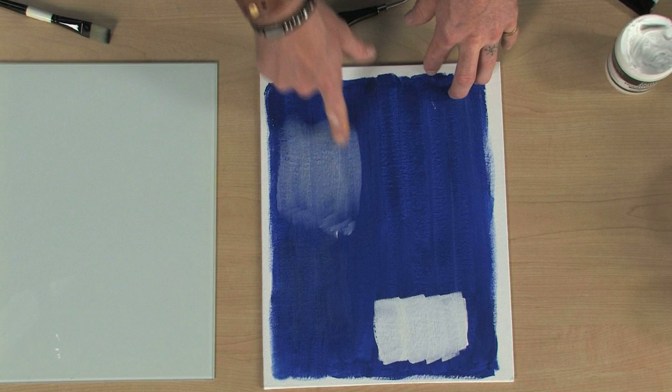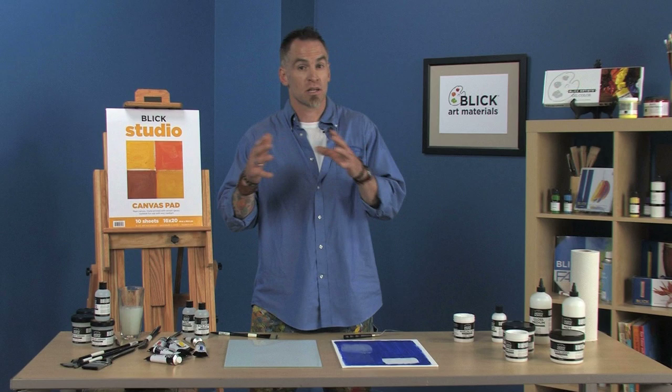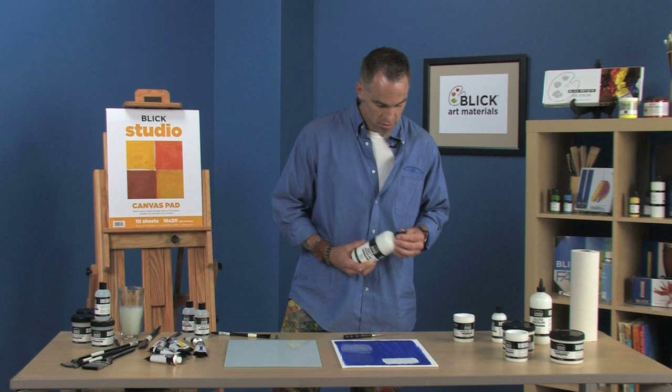I also have some that I just brushed out here, so you can see that it goes on milky but it will dry clear. I've also got fluid mediums and gel mediums. Remember that mediums are going to change either the sheen — they're going to make something more glossy or more matte, thicker or thinner.